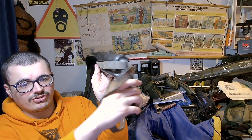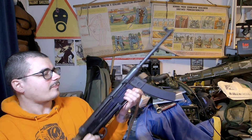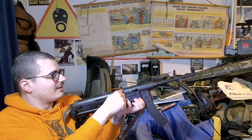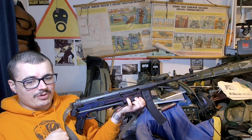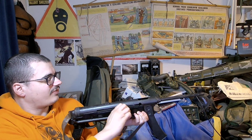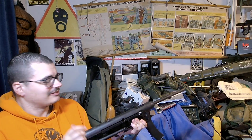It's got the classic MP40 iron sight, which you probably can't see very well on camera. It's open bolt, so it's a bit shit in that respect. But there are ways you can lock the bolt open. Open bolts are definitely finger traps — amputated finger sort of guns.